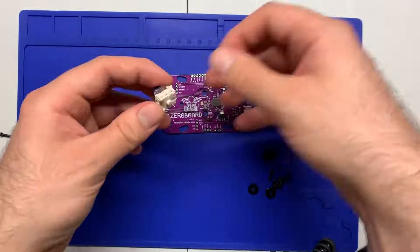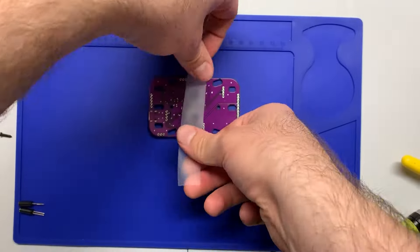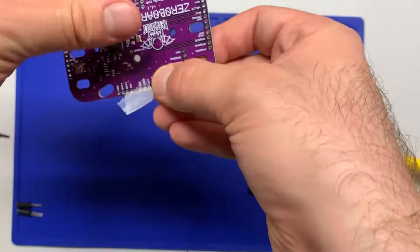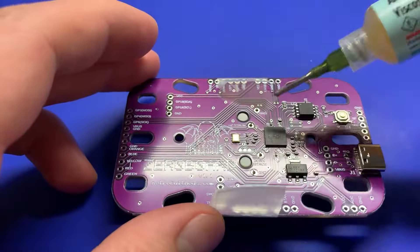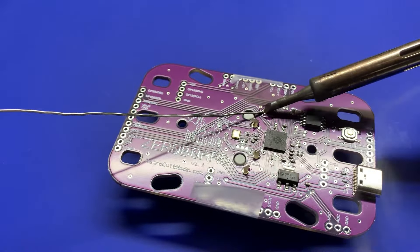We're just going to use the Zero Board. Take your two navy strum switches and make sure you put them on the bottom side of the Zero Board, then use a piece of tape to keep them in place while we solder them. You want to make sure that they're as flush as possible with the strum board. Then come in with your flux, flux up the pads, and solder them up.